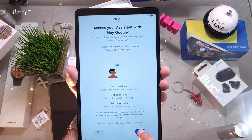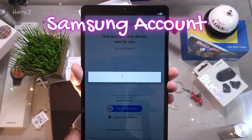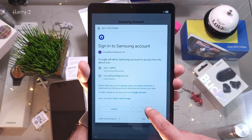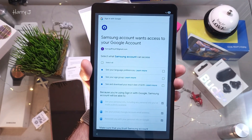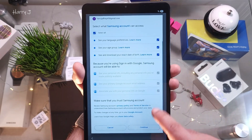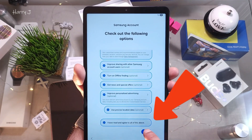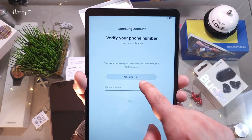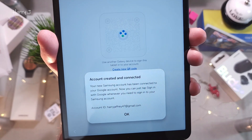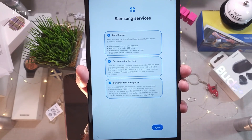Scroll down and hit Agree. Sign in with Google using your email or phone number — I sign in with my new Google account, harryjeffrey47@gmail.com. I hit Continue. This is also the Samsung account screen — it will create a Samsung account for you using your Google account. I select all, continue, accept all terms and conditions, hit Agree, and add a phone number for two-way verification. Account created and connected — I hit OK.